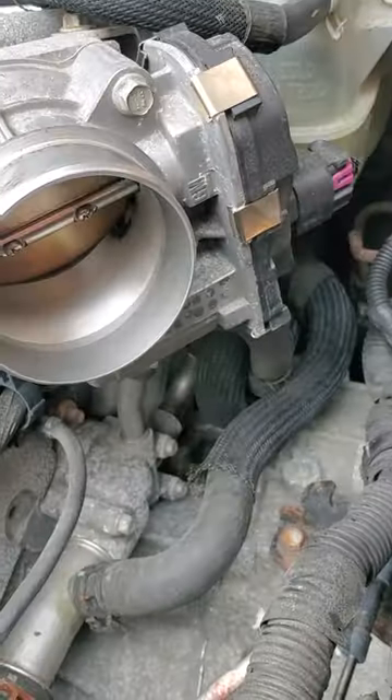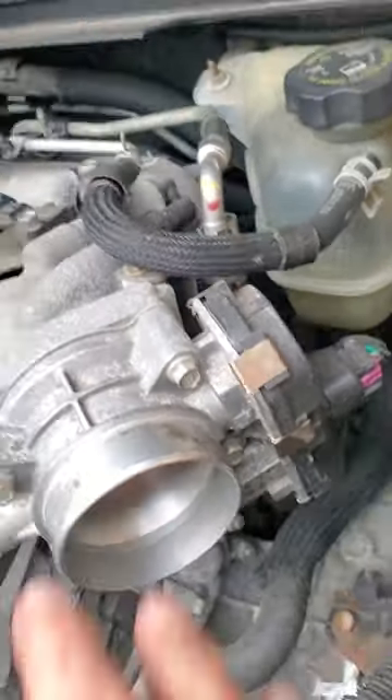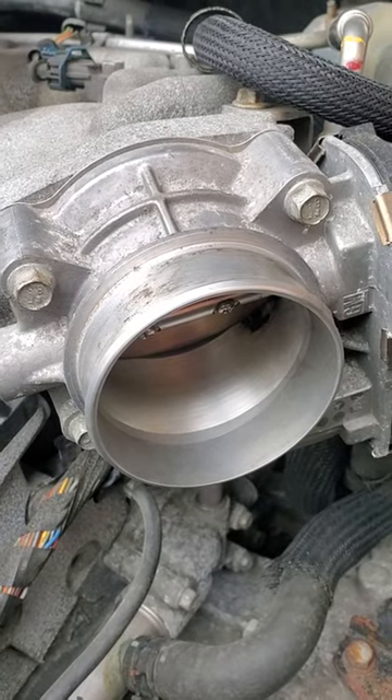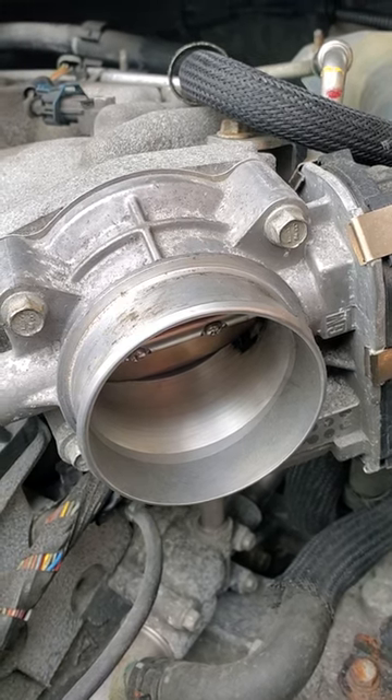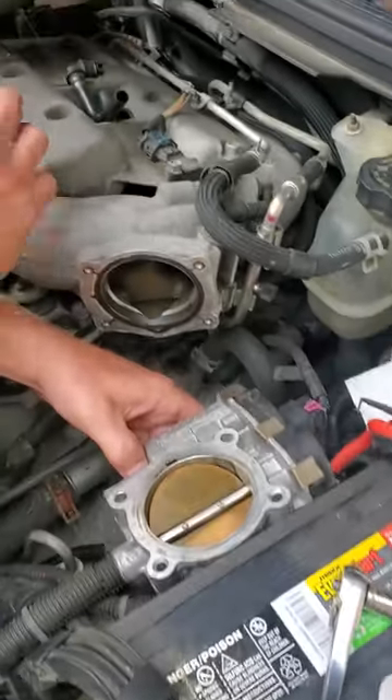Spray the cleaner on the towel and then wipe things up. Then we're going to take these four bolts — one, two, three, four — and take this throttle body off to see what it looks like back into the intake plenum and behind the throttle body. We'll link to that video in the description.